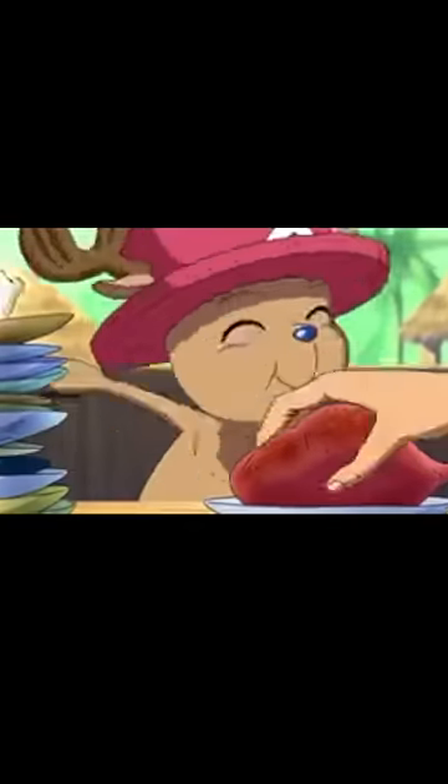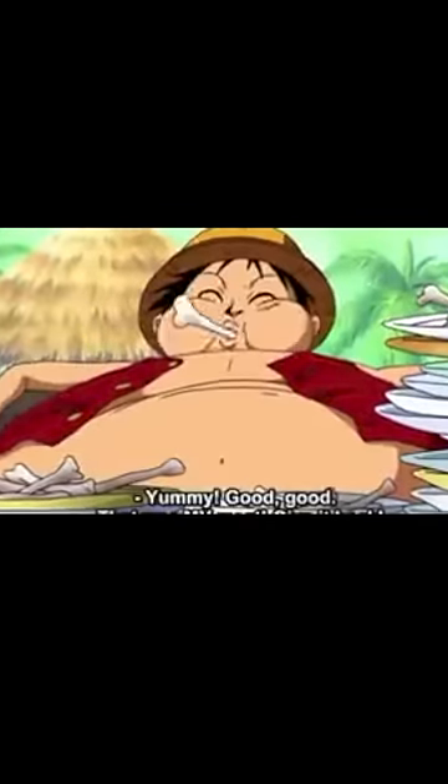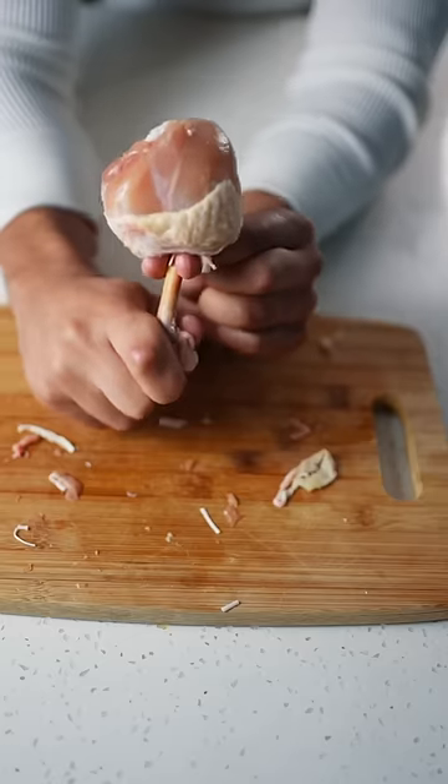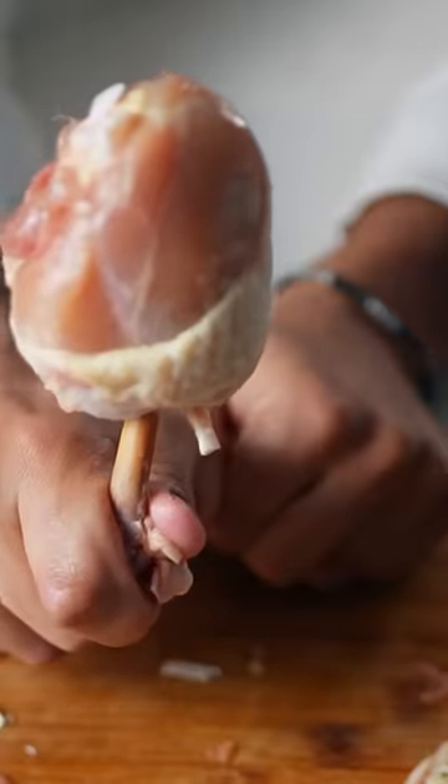This is how to make Luffy's favorite meat on the bone from One Piece. Push the meat up from the bone, separating the meat until you get something that looks like this — literally a chicken lollipop.